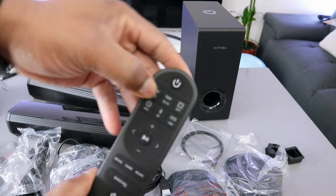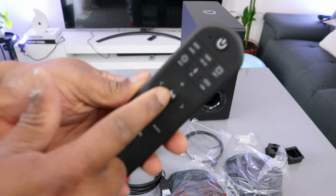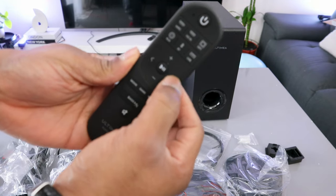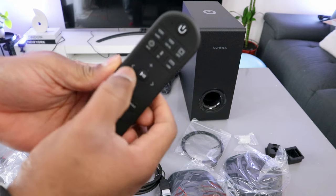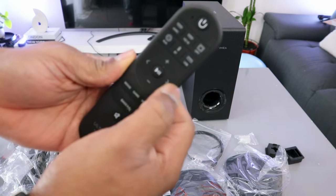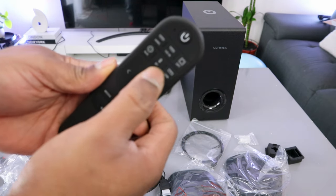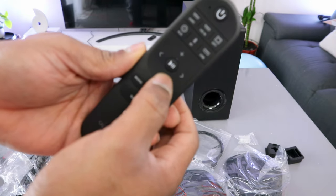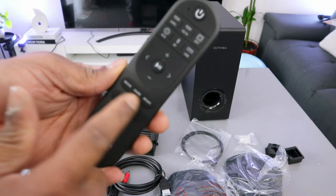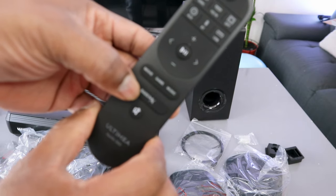You just need to do the connection and select the particular one. The center button is pause and play. This button here is to go forward and this button is to go back to the previous track, and forward to the next track. Plus and minus are to increase or decrease the volume. You also have 3 equalizer modes: Movie, Game, and Music.